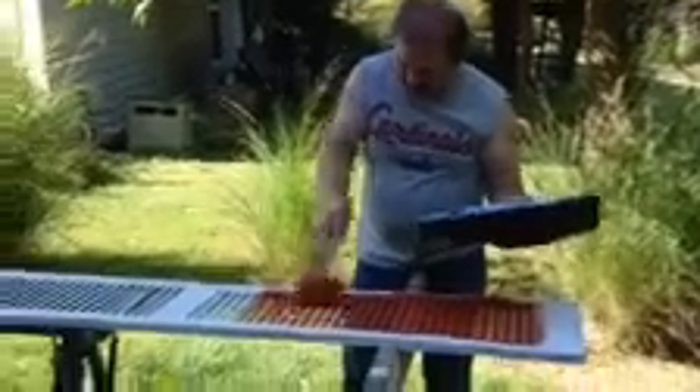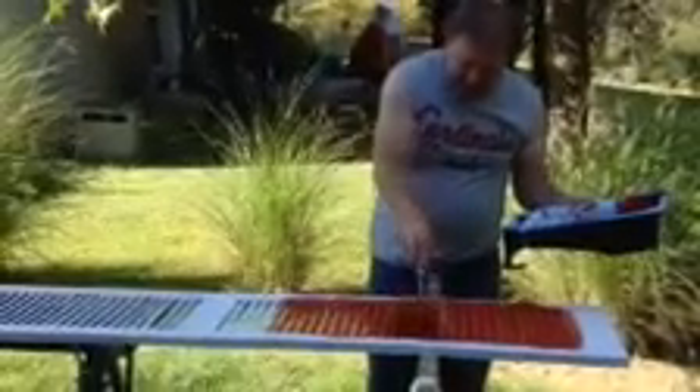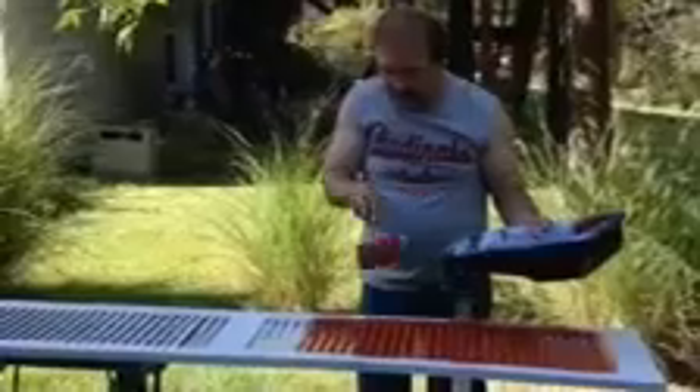I'm painting the shutters — we're adding beauty and luster to our house on the outside. The decorative effect is showing a homey atmosphere and smart appearance.